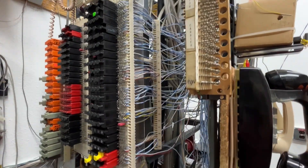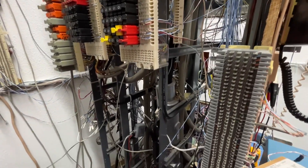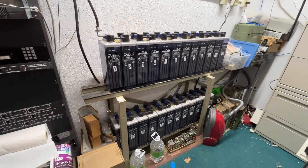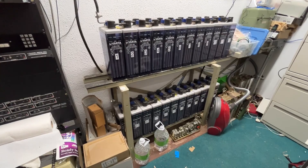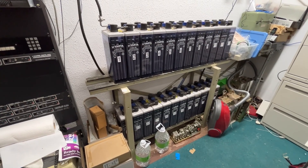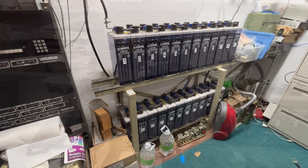We're looking at the vertical side of the mainframe, and then the horizontal side of the mainframe. They have a really nice string of batteries. This size would be ideal for someone like myself or a collector that had a central office.